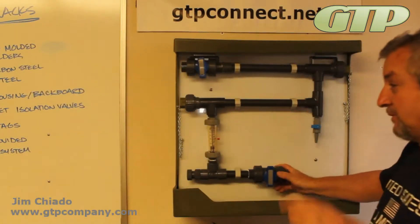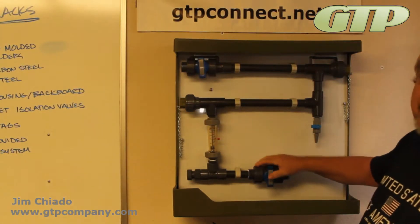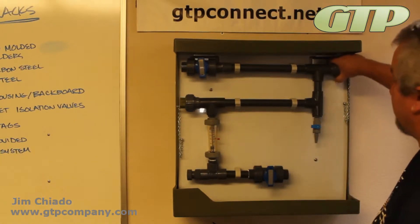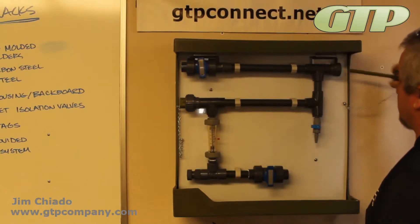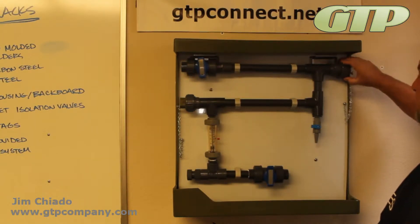Gentleman Streamer Products is one of the only ones that does include true union valves on both the inlet and the outlets. On our PVC valves, we do have a union-style injection molded quick release set.